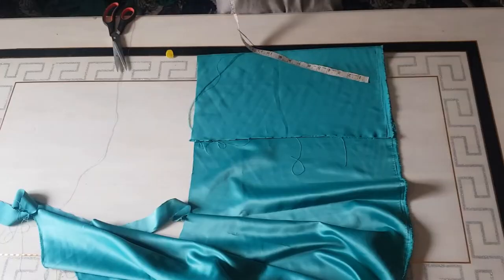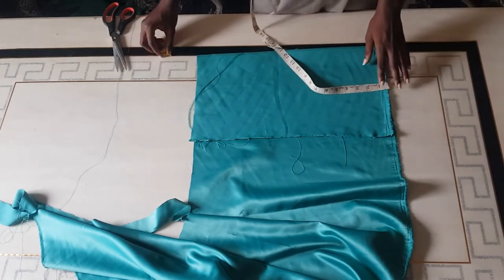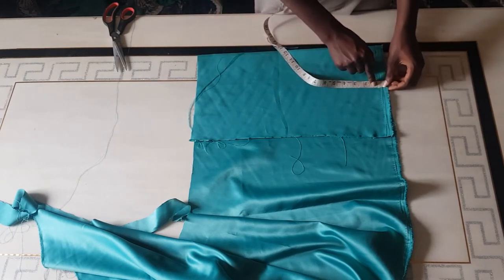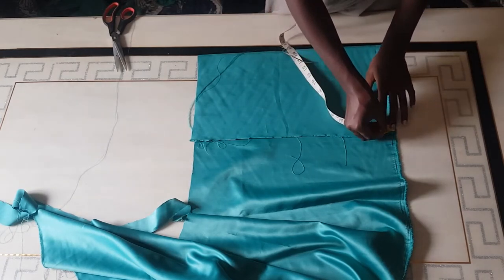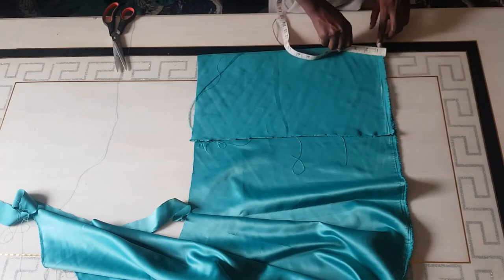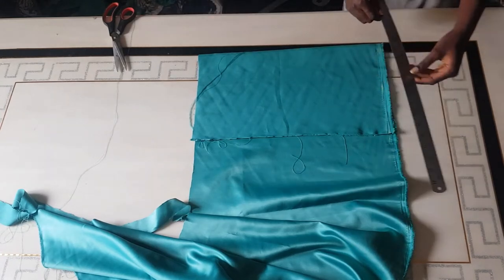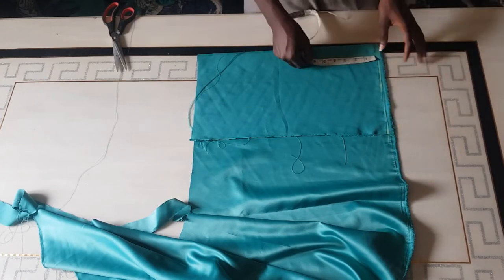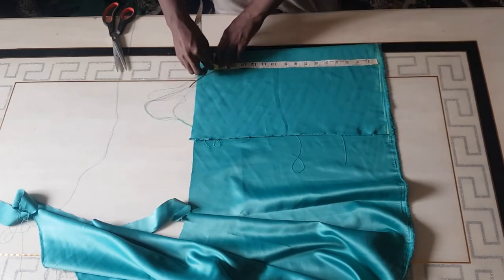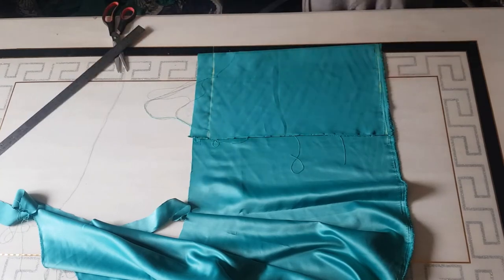So I'm going ahead to cut out my sleeve for my robe. First of all, since we don't have a clean edge, I'm going to mark half an inch from this point — the purpose of doing this is just to give us a smooth edge, which will serve as our starting point before we take measurements. I'm taking half an inch down, then connecting the lines with my straight ruler. The next thing is marking the length of my sleeve — I'm using 16 inches with the hemming, so I mark 16 inches and rule a straight line.